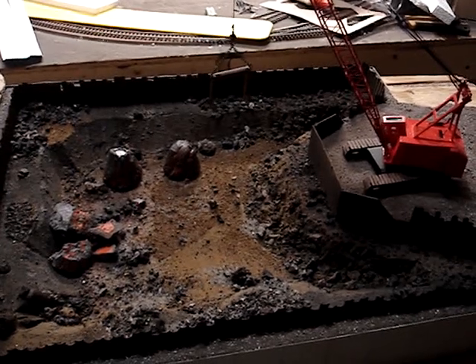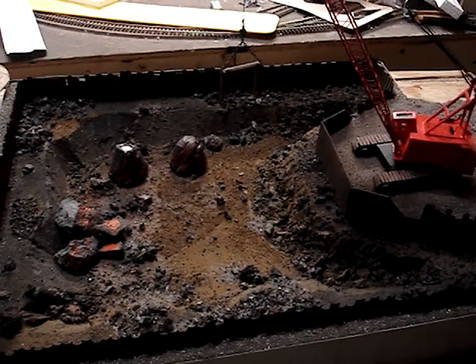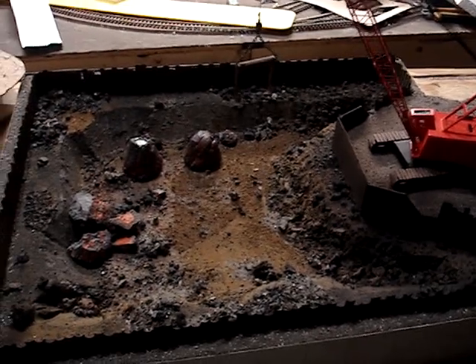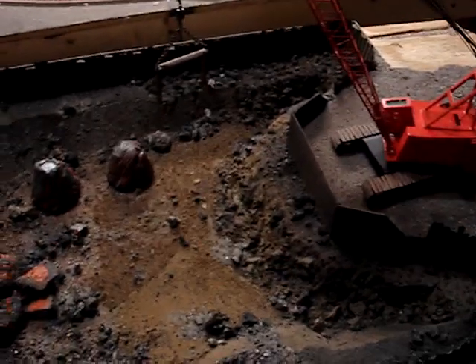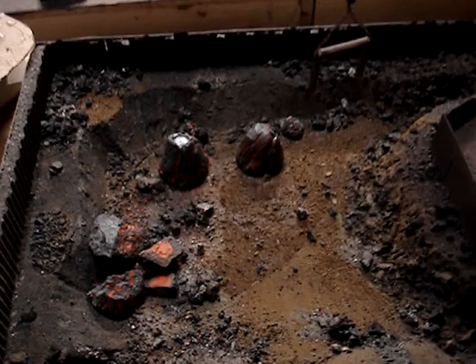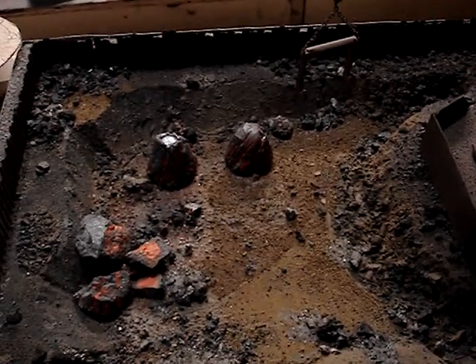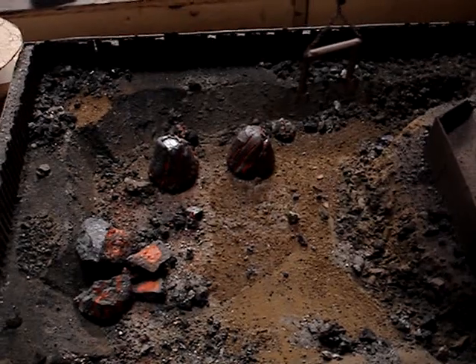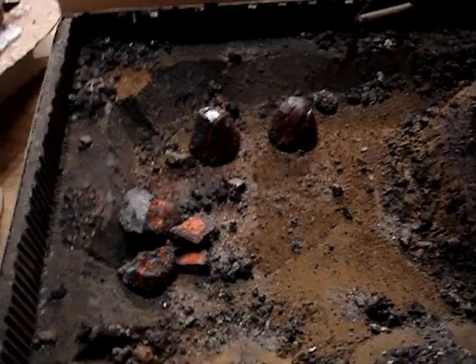Instead of building this in place, which is kind of a weird spot to put it, I decided to build it right here on top of the grill. It's just easier to work on right here. Big, big, big thanks to Corey for sending me a bunch of actual real blast furnace slag, coke, limestone, rusty rock stuff. This stuff worked out great, Corey.